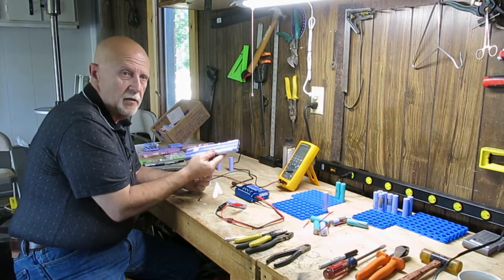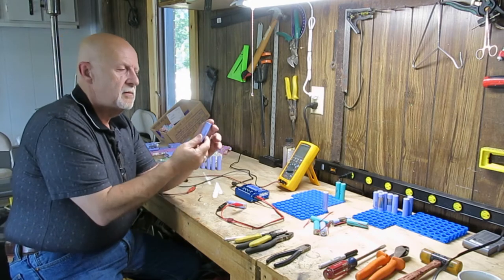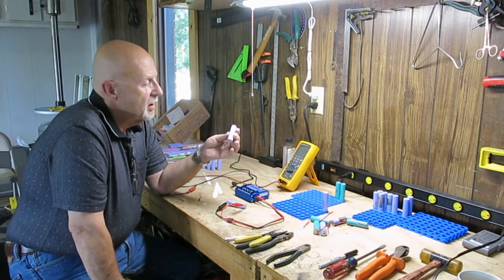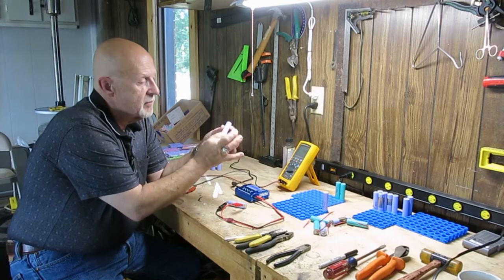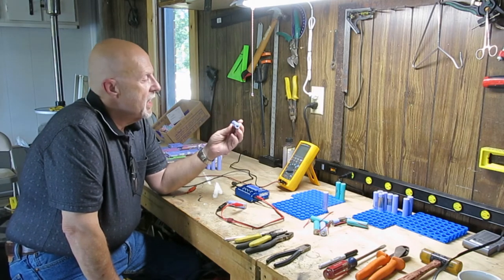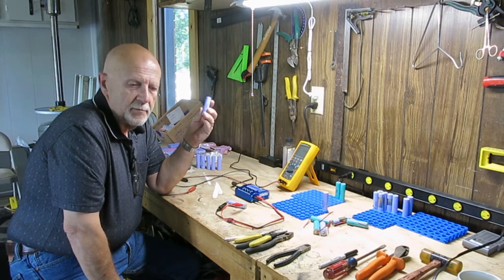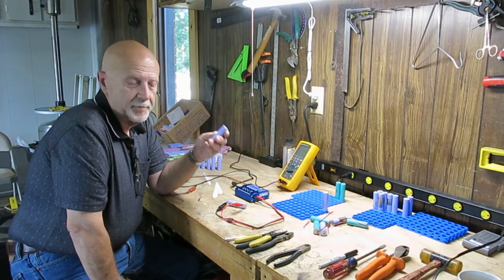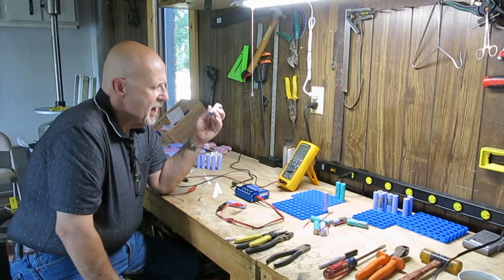Inside are individual lithium-ion battery cells. When you break them apart they look almost like double-As, except they're a little bigger. They're called 18650s — 18mm in diameter and 65mm tall. They're lithium-ion, so the energy density, the amount of charge you can put in one battery, is significantly higher than regular batteries.